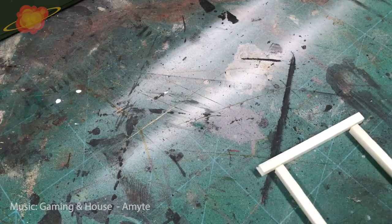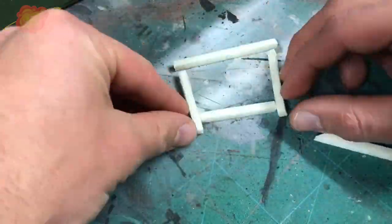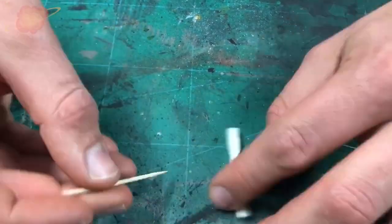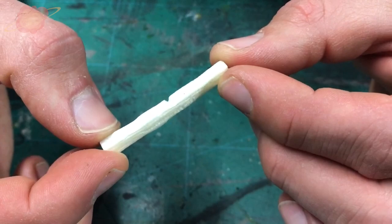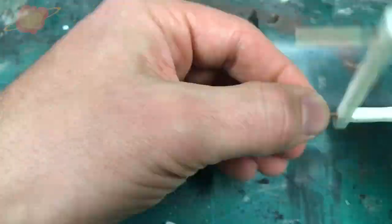First I needed some poles to make the structure, so from a piece of foam I cut some pole shapes. When I was happy with them I took a toothpick and engraved a wooden pattern on each one. Then I added some toothpicks for extra strength and glued the whole frame together.